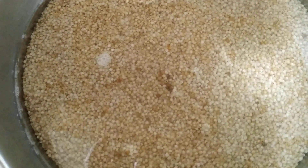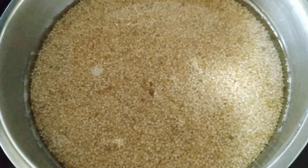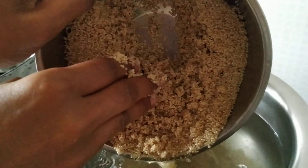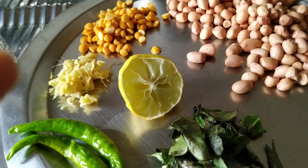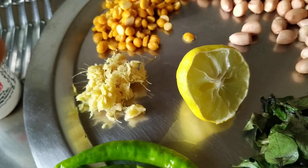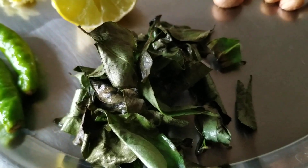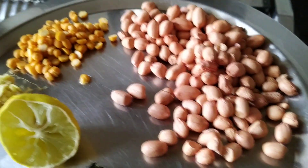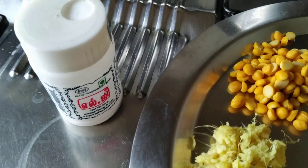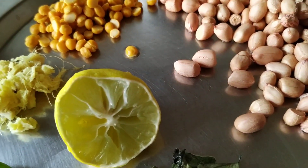Soak millet for 1 hour and cook. The ingredients for this recipe are: lemon, ginger, green chilli, curry leaves, peanuts, channa dal, hing, turmeric powder, and salt.